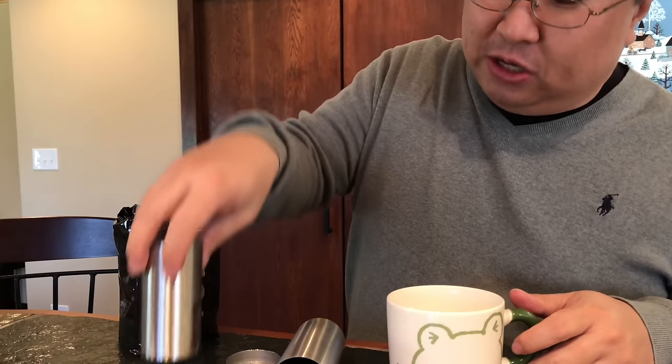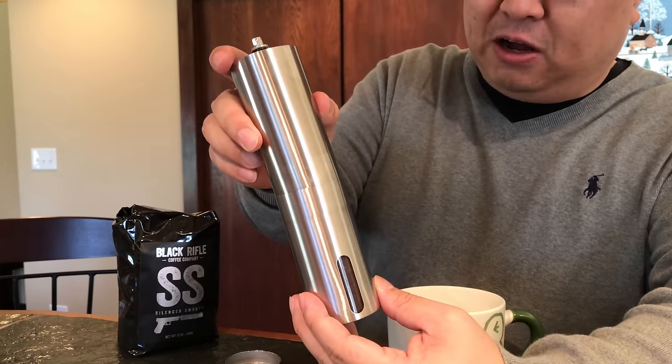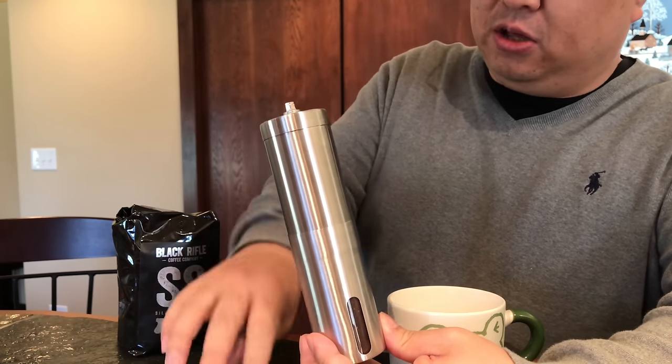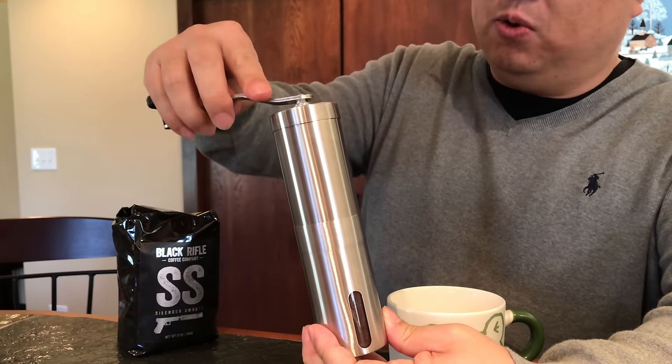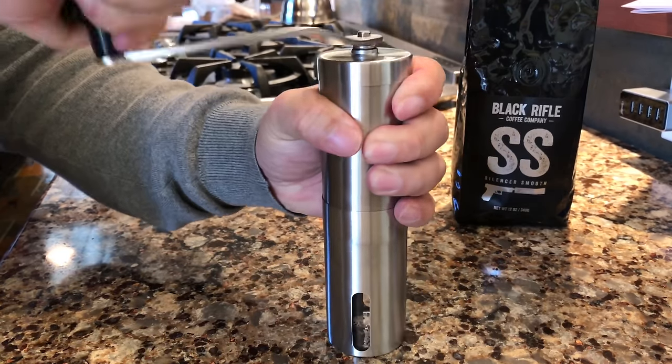Woo! That is smooth. So check out this portable coffee grinder. I love how light it is, how small, how compact, and it does a nice job. The only thing I would say is you do not want to grind by hand your coffee beans on a daily basis.